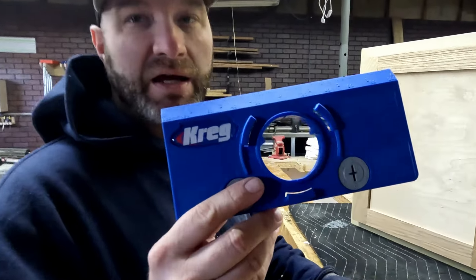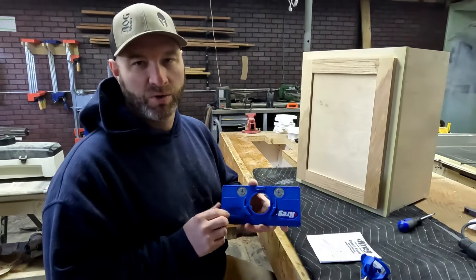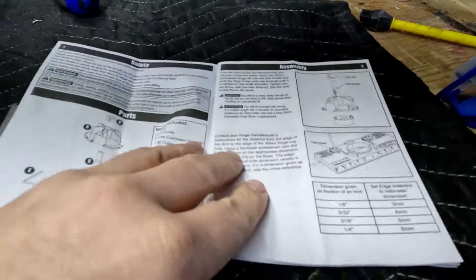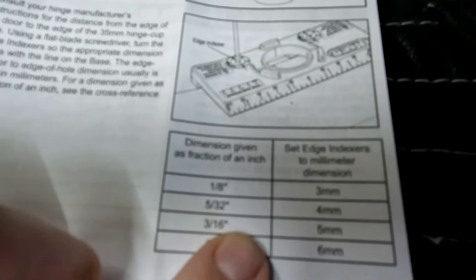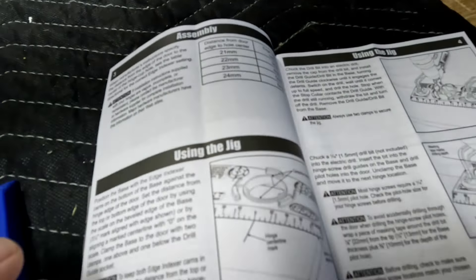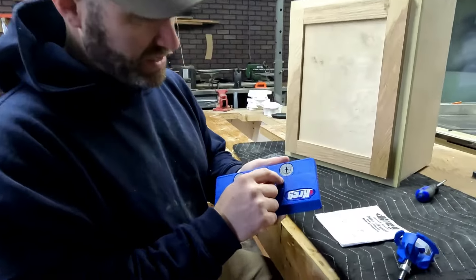Today we're going to be using the Kreg concealed hinge jig to locate and mount where we want our concealed hinge. I'd recommend that you go to your owner's manual for what the manufacturer of the hinge says about spacing. There's just a little bit of information on how to set it up — here's where it mentions your settings for your hinge and some other settings as well. Just follow the instructions and you'll be good to go.